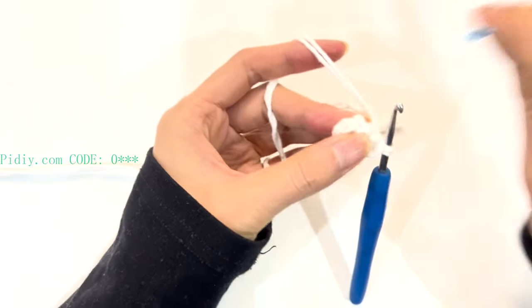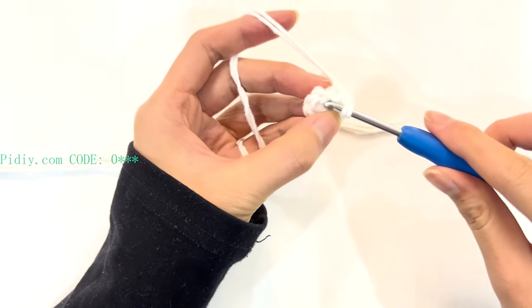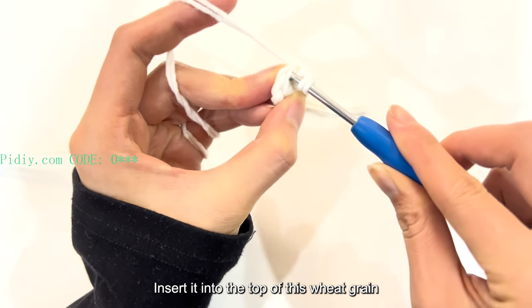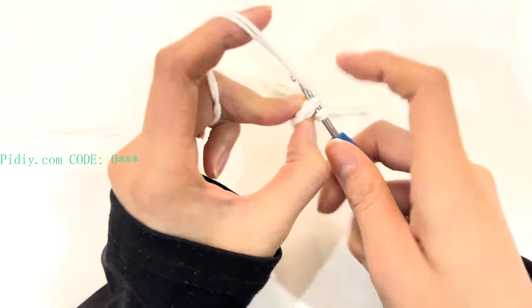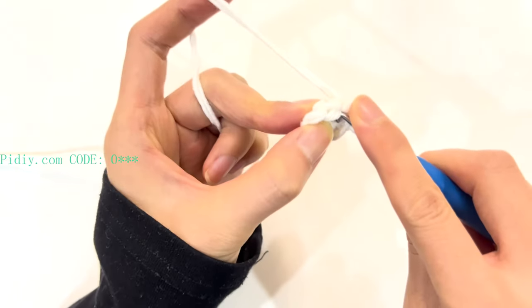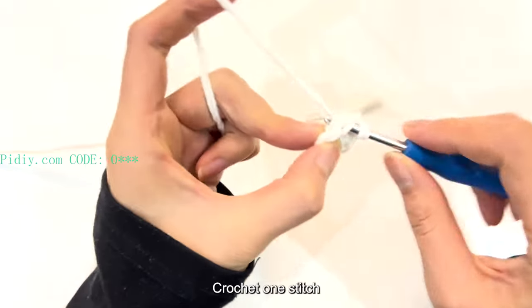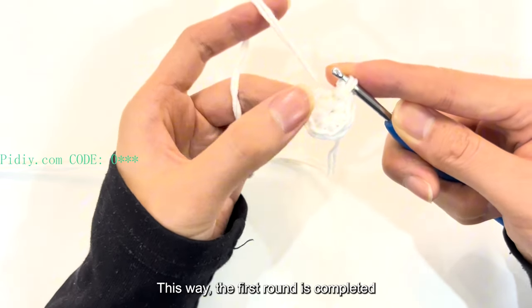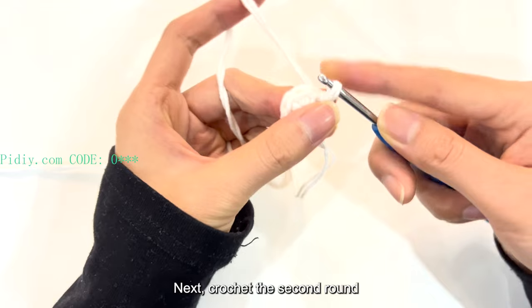Then we continue to crochet. With the first stitch, which is the marker stitch, return the stitch back along the original path. Insert it into the top of this wheat grain, crochet 1 chain, then crochet 1 stitch. Twist the stitch. This way, the first round is completed.